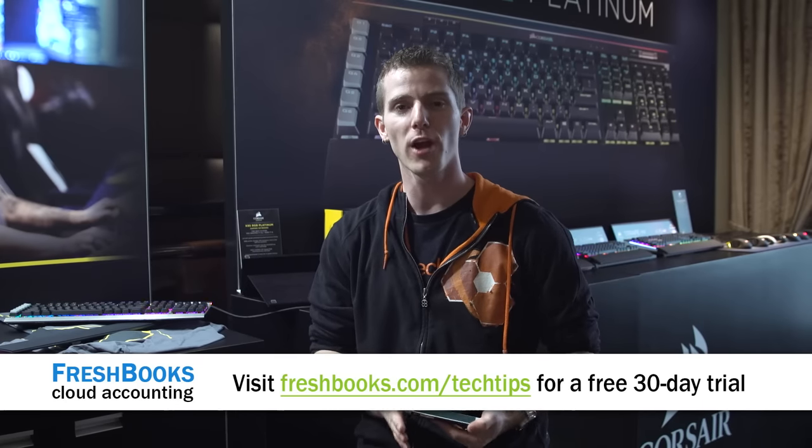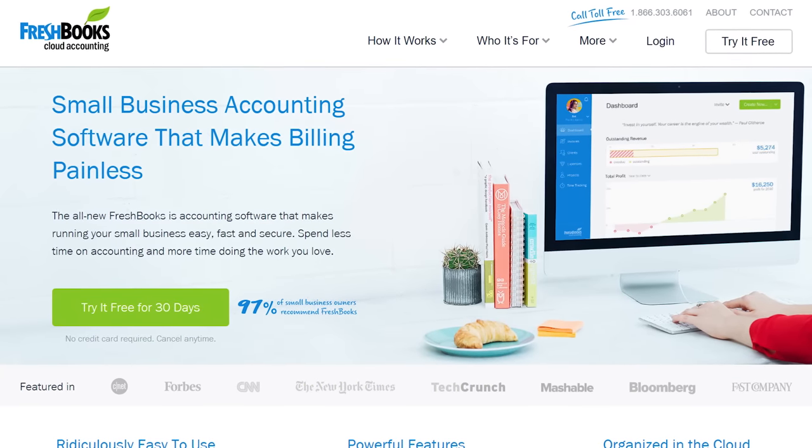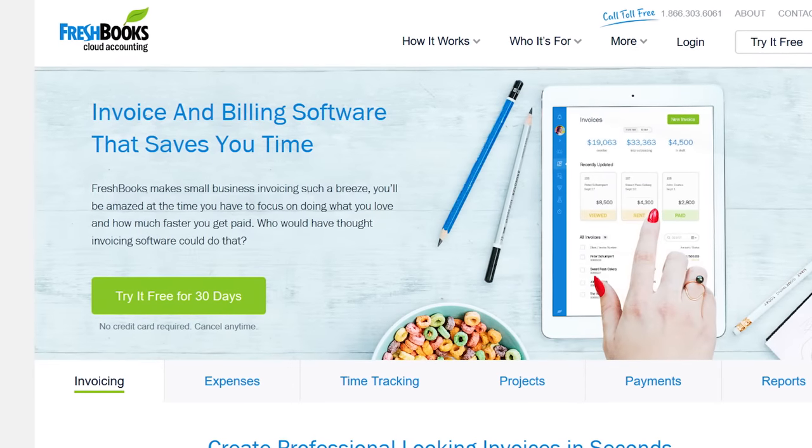This coverage of CES 2017 is brought to you by FreshBooks, the number one cloud accounting software for freelancers that lets you save time, get paid faster, and get more organized. Check it out at the link in the video description.